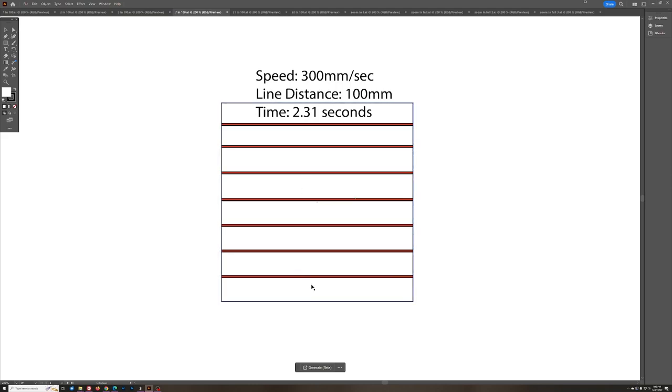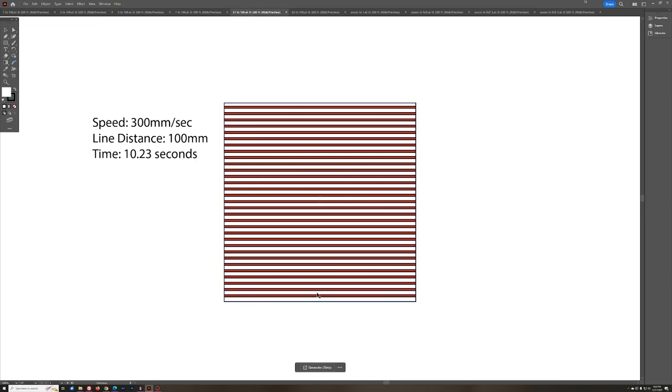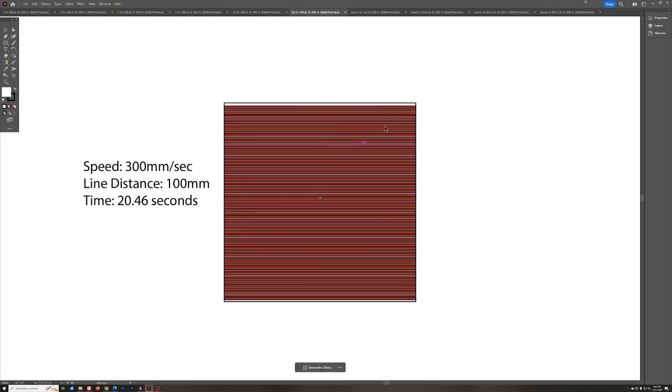Adding another line gives us three lines per 100mm, and now it takes three times as long. As we keep increasing LPI, the more lines to fill a given space, the more time it takes. At seven lines in this box, it takes 2.31 seconds. We get to a point where the space between lines is getting less and less. If we want the most detail, we want those lines to actually touch but not overlap — because overlapping just wastes work. At 31 lines, it takes 10.23 seconds. Double that to 62 lines: 20 seconds — quite an increase.